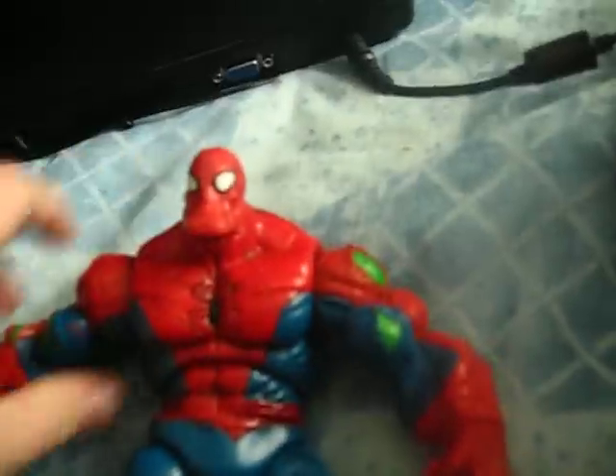It's a really good figure. If you could find it for a good price, I wouldn't mind getting it. I haven't seen a review of him on here — I've only seen him in some random guy's video. It's a really good figure. I'm going to do some more reviews, like a scorpion figure next.